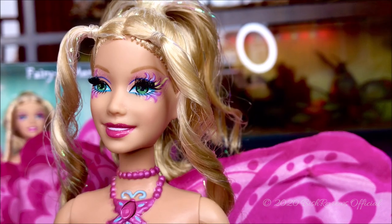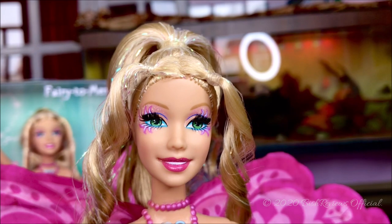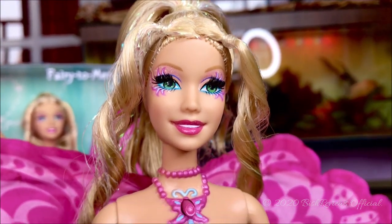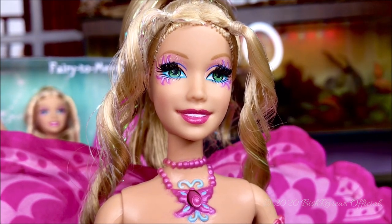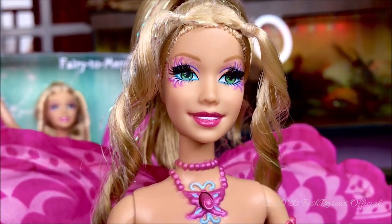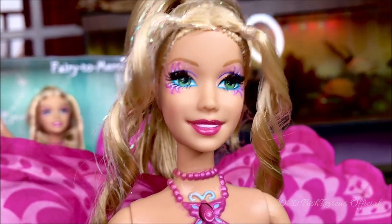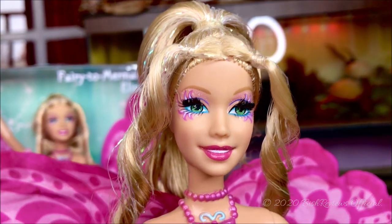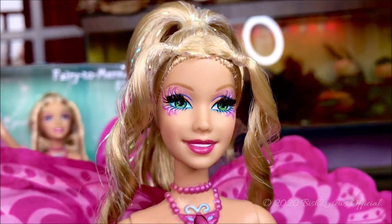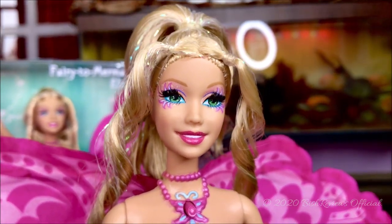She has glitters on her face, and her eyebrows are a darker blonde or light brown. She has a very beautiful hot pink lipstick with glitter on it. This head mold is a little bigger than the usual Barbie of that era — I believe around 2005, 2006, and 2007 was when the Barbie head got a little bigger, because they were inspired by the popularity of the Bratz doll. That's the story I believe.